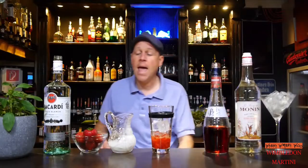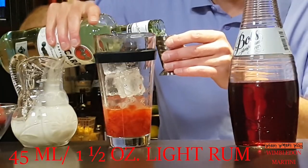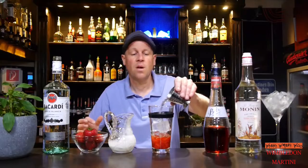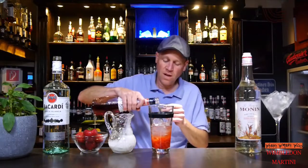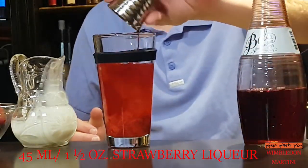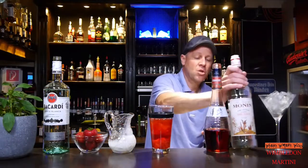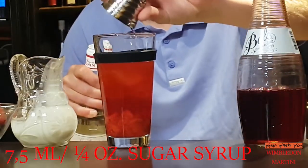And I add of course some rum — 45ml of light rum. I take Bacardi White. And here are my 45ml. And I also need some strawberry liqueur, 45ml. And for the sweetness I need some sugar syrup — 7.5ml of sugar syrup.